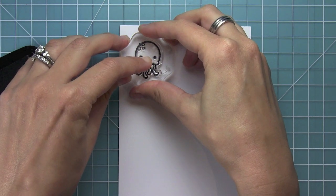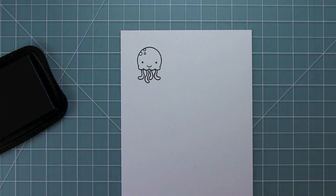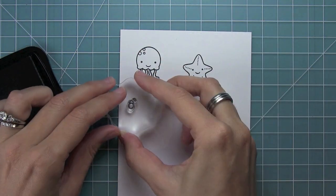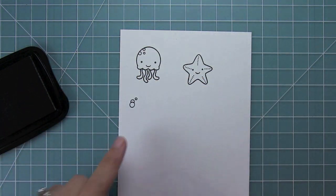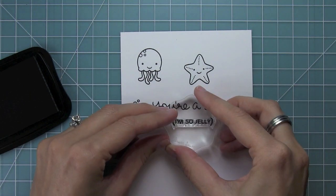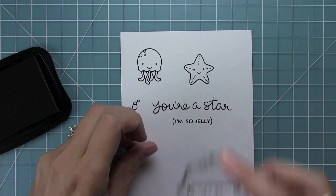Here I'm stamping out the jellyfish from Sew Jelly and I just love him. He's so cute. And then here is his starfish buddy. We've got some great bubbles for setting the scene, the 'you're a star' sentiment, and then the 'I'm so jelly' sentiment, which I think is just too funny.